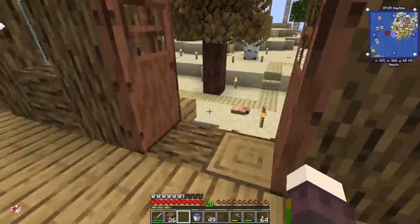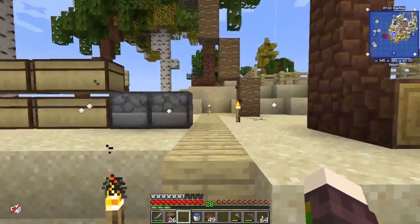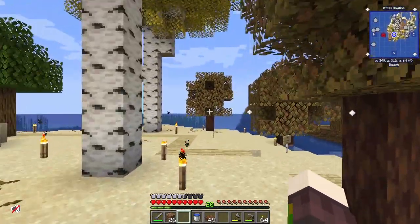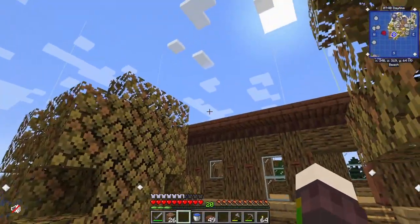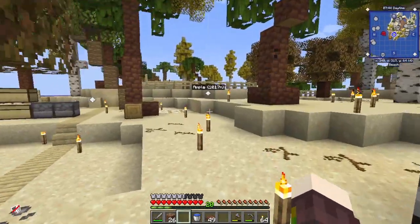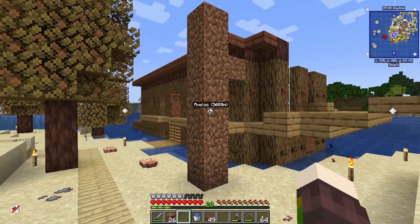I've got more walnut wood so I'm gonna go up another level with that wood - I think that's gonna look really nice. I'm gonna go off chopping trees and I will see you in a bit.